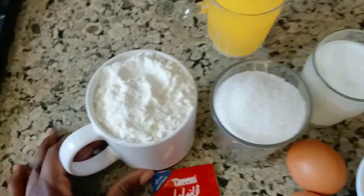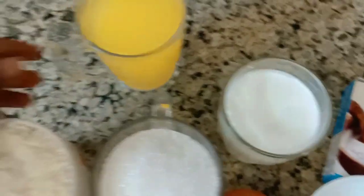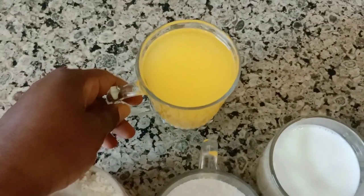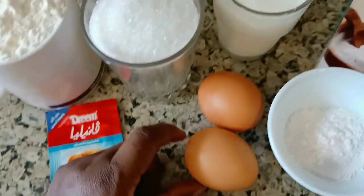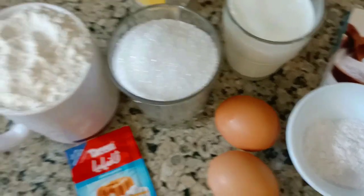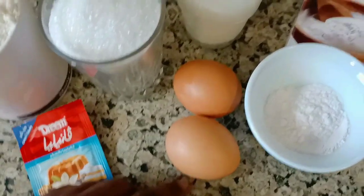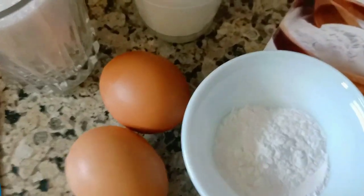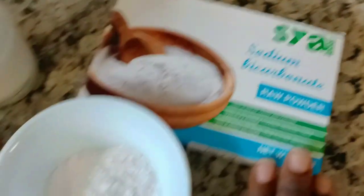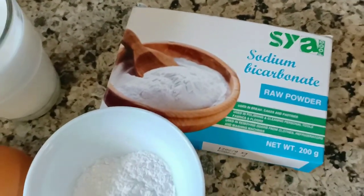All we need is flour, sugar, milk, and butter — but you can use cooking oil. We also need vanilla, two eggs, baking powder, and sodium bicarbonate, which we usually call baking soda. I'm going to use just one cup of flour, that's why I'm using just two eggs.